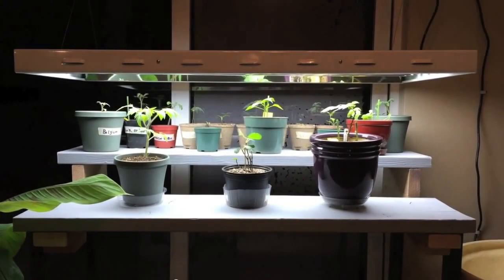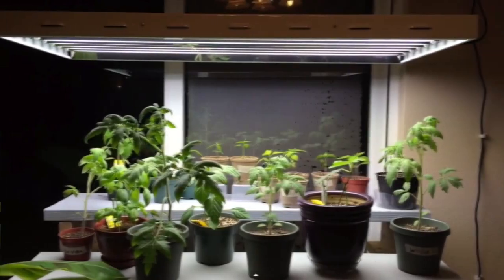I then upgraded to this Sunblaze light that you see here, because it holds eight T5 bulbs, and it proved to be cheaper than actually buying the fixture, because when I bought just the fixture, I had to buy the bulbs separately. But this Sunblaze grow light came with bulbs.